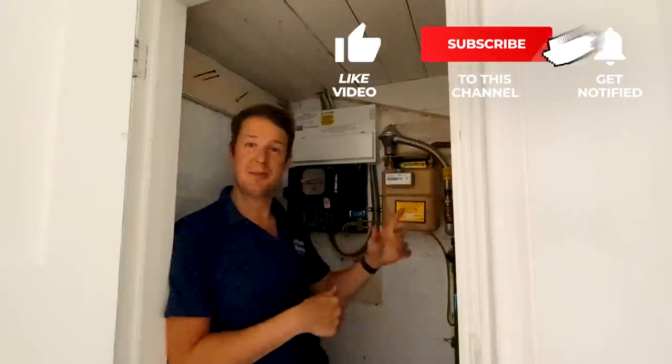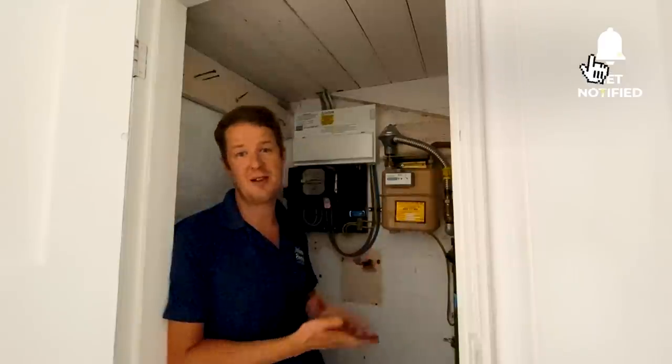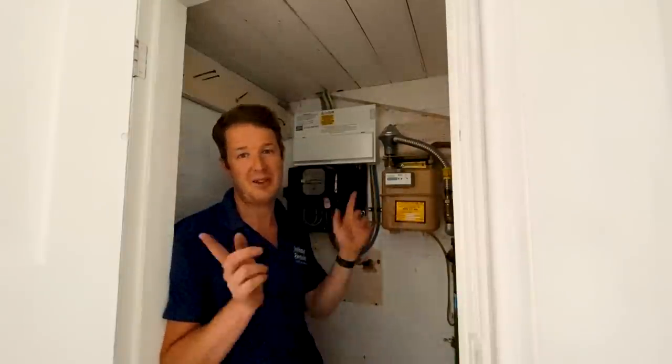As always, if you enjoy my videos don't forget to hit a thumbs up, subscribe if you haven't done so already, and if you hit the notification bell you will be notified every time I post a new video so you won't miss out. Let's go.